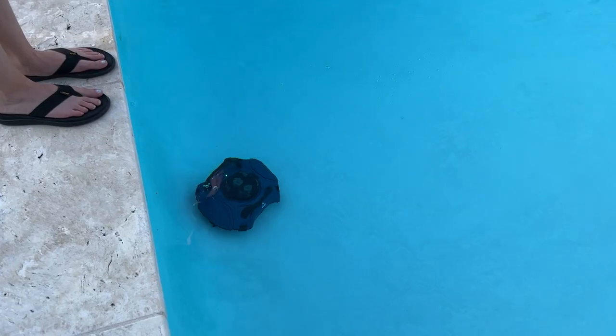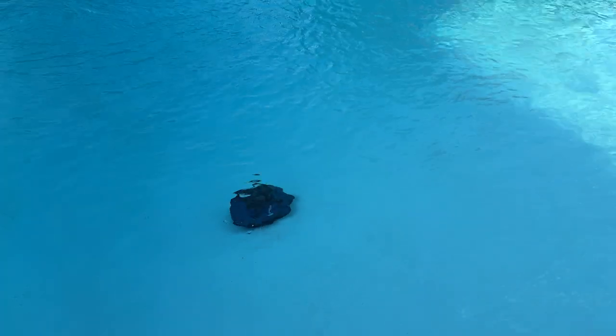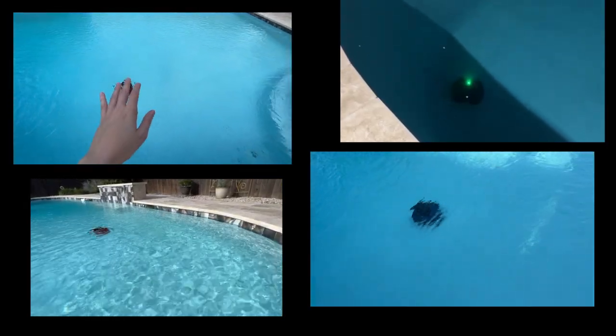You guys can barely see it — it takes a moment. Now look, isn't that fast? Go little buddy, go! I actually have some really good stuff for you to clean up right there. You're going the wrong way!